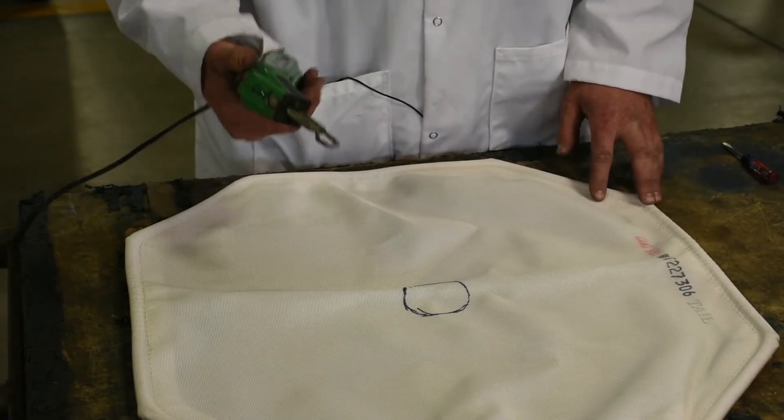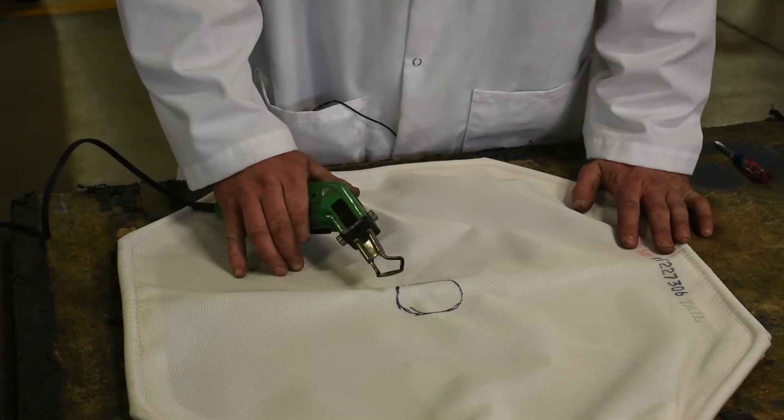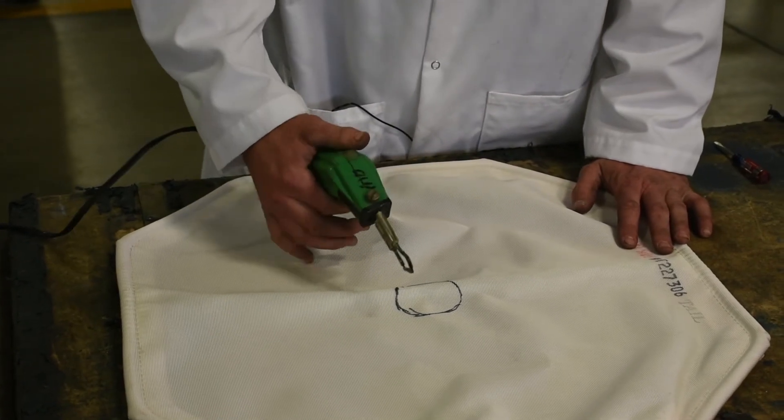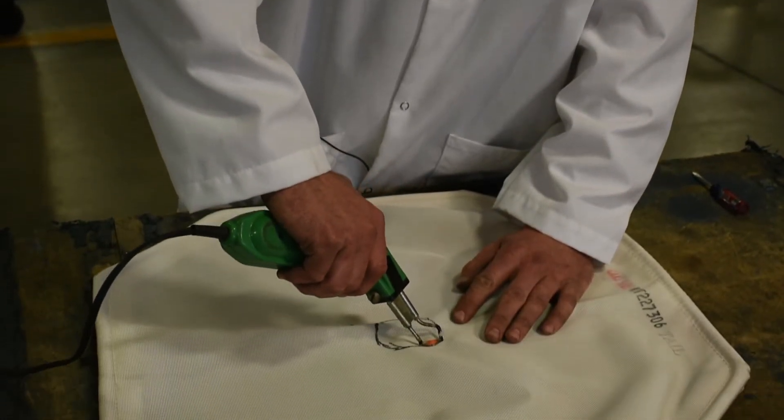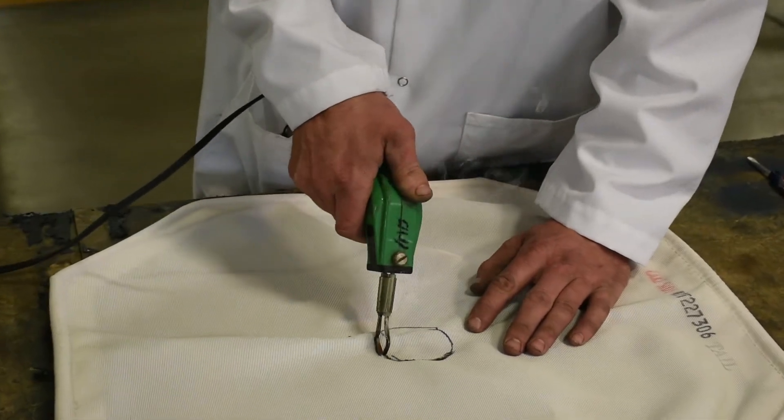To cut the hole, I'm using an electric hot knife. Maybe you don't have one of these — you can use scissors, a razor blade, or anything. I just use this because it melts the edges to prevent tearing. Follow the line and cut out your hole.